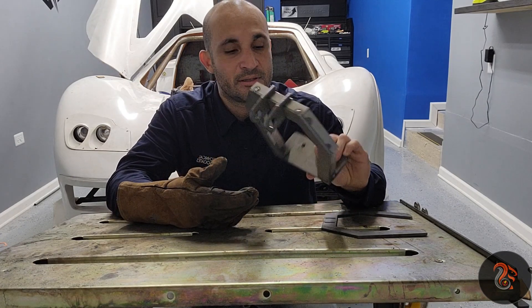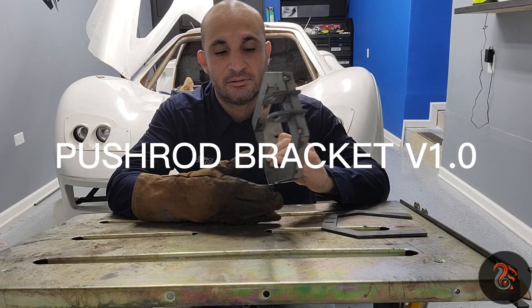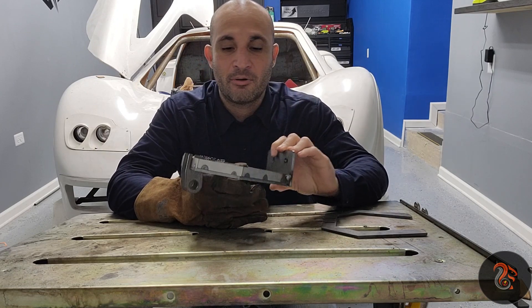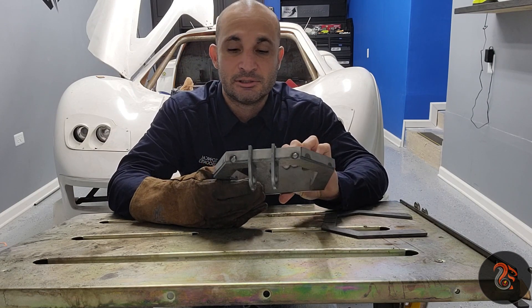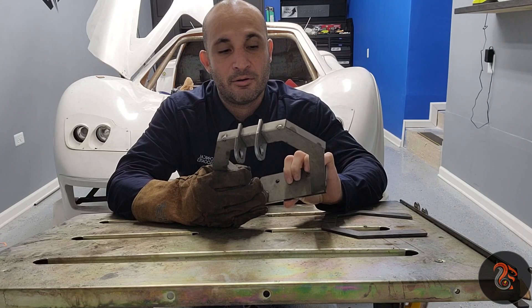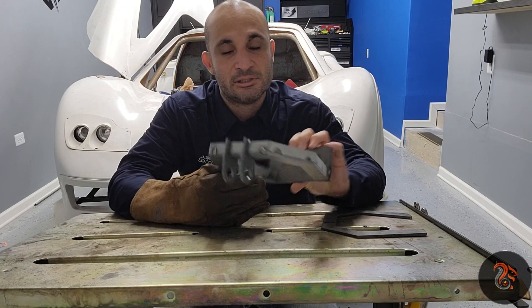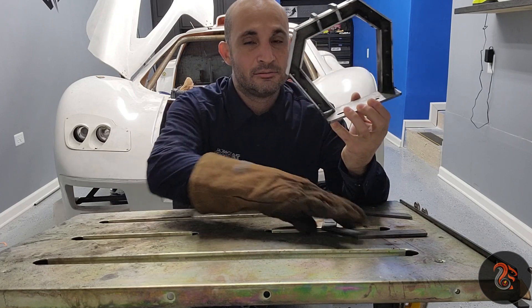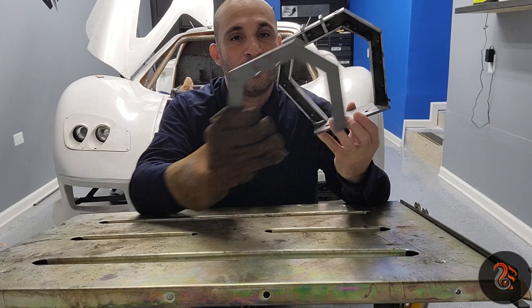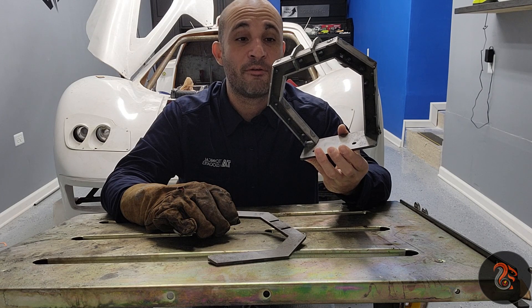This is the coilover bracket — this particular one is for the passenger side. I've already tack welded it a little so I can have it in position to fully weld it out. I've got to do a couple more weldments on the inside, then put this one in and fully weld it so I can install it and move on to the front coilover bracket.